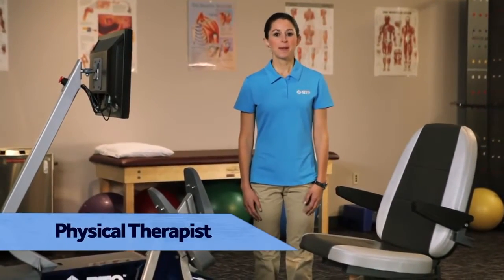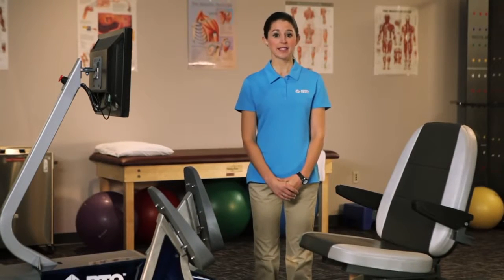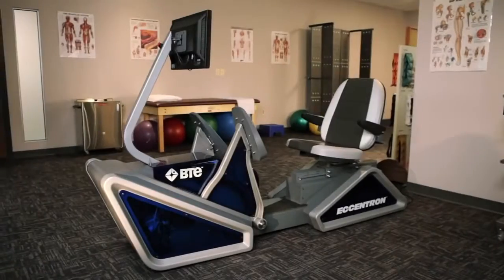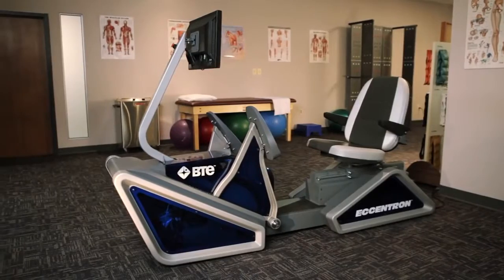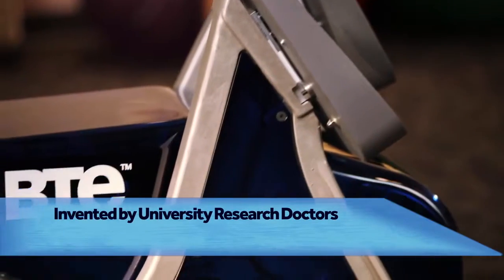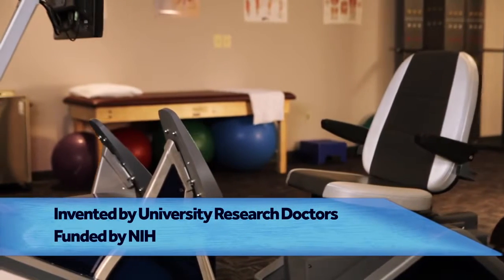In physical therapy, we've known the value of eccentrics for years, but until now there wasn't a proven technologically advanced device to deliver eccentric therapy for clients. The Eccentron is the most significant advancement in years. It was invented by a team of university research doctors, with clinical research funded by the National Institutes of Health.